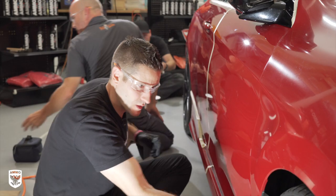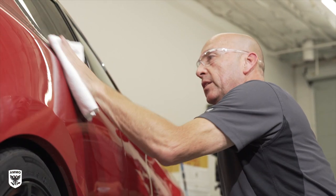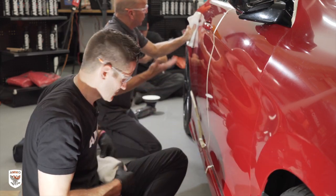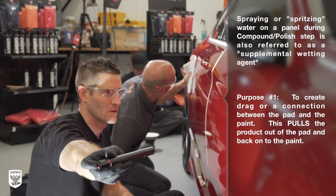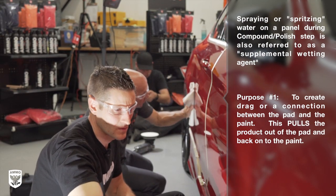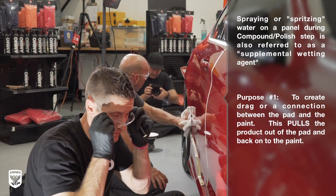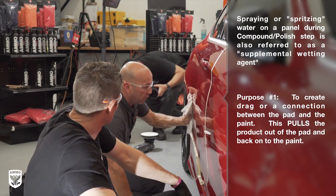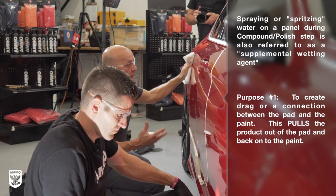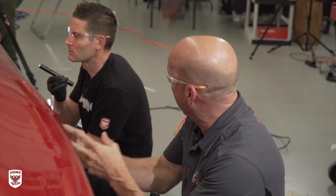Tell me a little bit about this water spritzing that you do. Generally, we'll water spritz for two reasons. One is to create a drag — when you water spritz, you create a connection or a drag between the pad and the paint. I could apply a compound or a polish in abundance and start to polish, and something like a microfiber pad is really good at grabbing and holding on to the abrasives. They're fresh, there's plenty there, but it's locked onto the pad. I can spray water and pull that product right back out of the pad onto the paint surface so I can reuse that product.